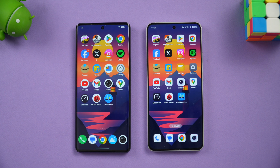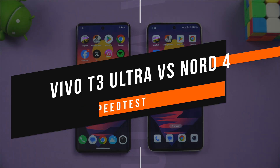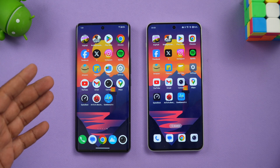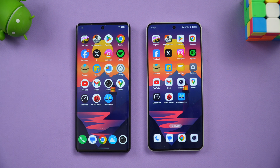Hello friends, welcome back to Technique. In this video we'll do a speed test comparison of two mid-range devices around the 30,000 to 35,000 rupee price segment in India. We have the newly launched Vivo T3 Ultra with the Dimensity 9200 Plus chip and the OnePlus Nord 4 with the Snapdragon 7 Plus Gen 3 chip. Let's do a quick speed test to see which performs better.